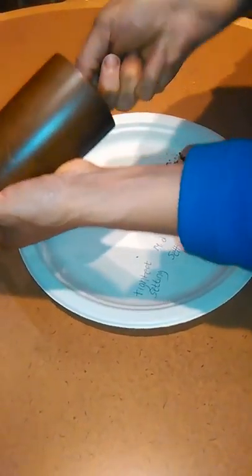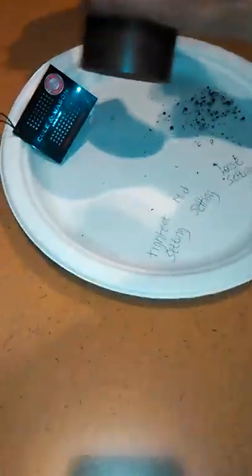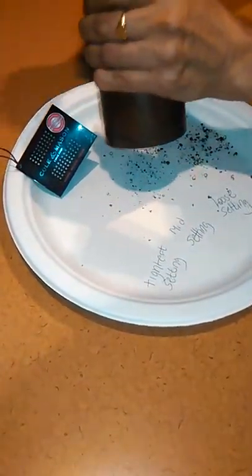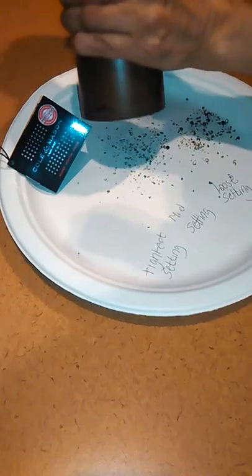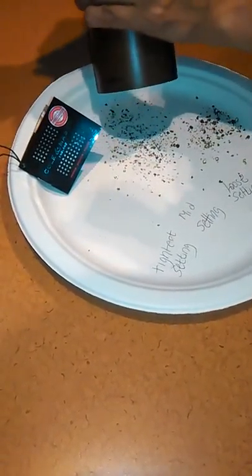I just want to add as well that this did come with pepper, so it's great in case you didn't have pepper around — you can use it right away. So here's the mid setting. You see it's still coarse but there are more fine pieces coming out.